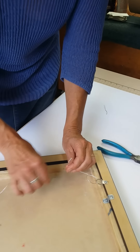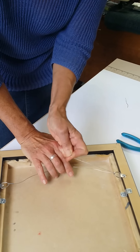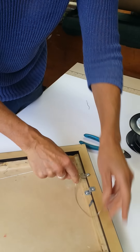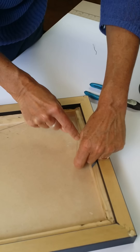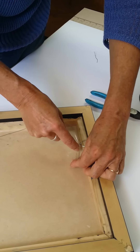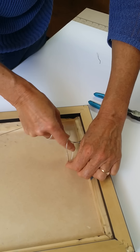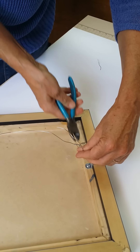You want to have the wire be a little bit slack. Same thing: we're going to tighten, tie this off, wrap it around neatly to make it look tidy and professional, and then cut off the excess.